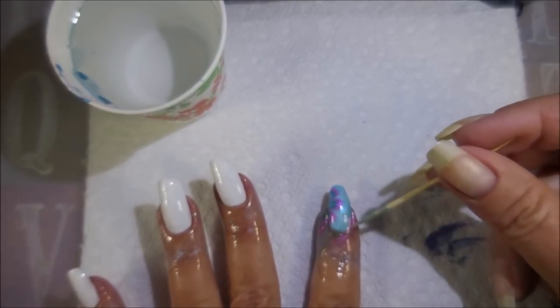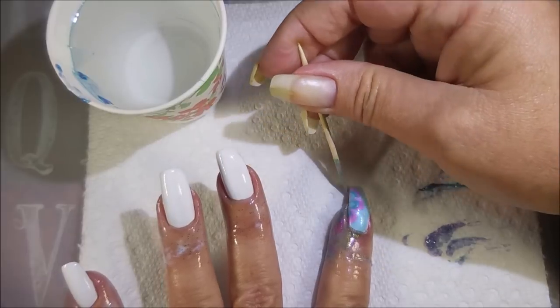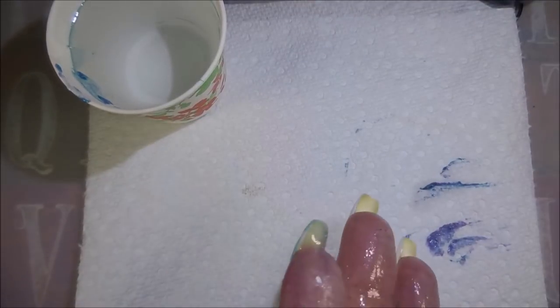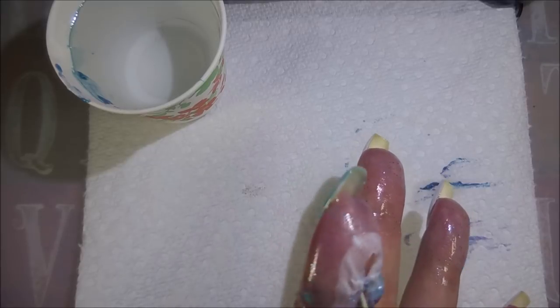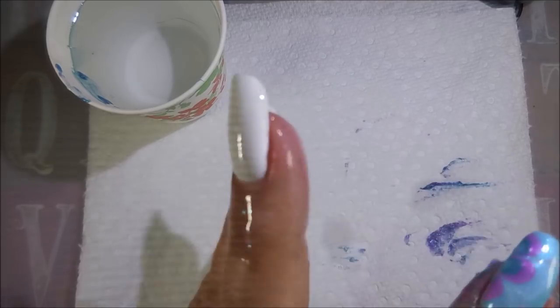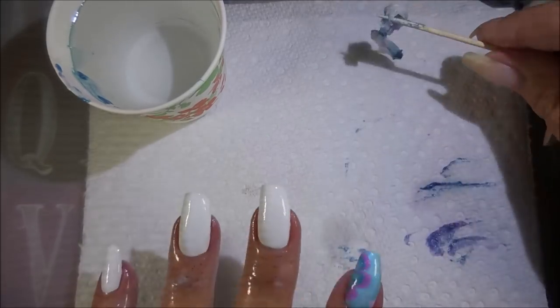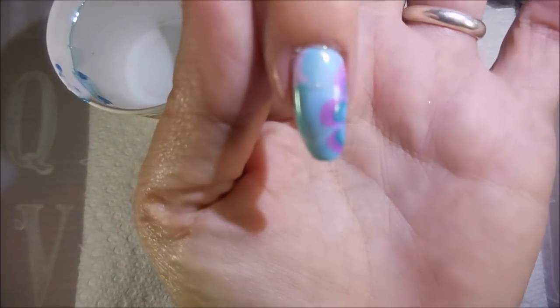I like to pull the latex off pretty much immediately. I like to run my toothpick around it to break that seal, and then try to get the latex to start coming up. Snap and pull — and there we go. Turned out really well.